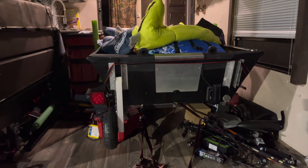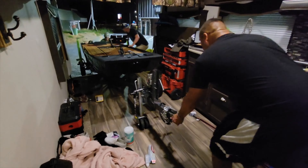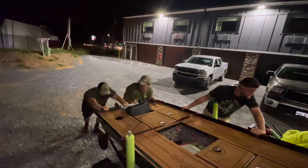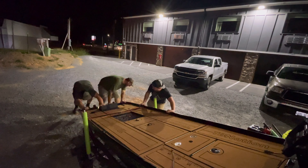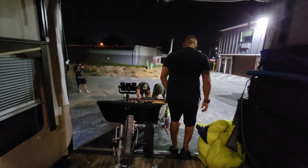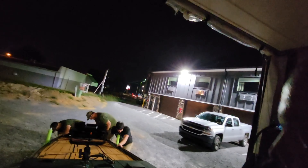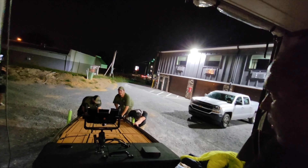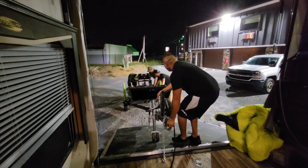Some bad things happened - the boat flew around and did some things, but overall nothing broke too terribly bad that we can't fix. It really is a crap show in there though. The boat has transom wheels on it, so at least it's not going to fly right down. We managed to pull it out and get it set - it's all good.